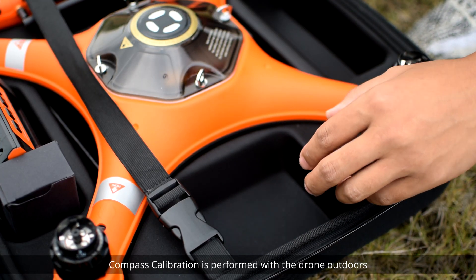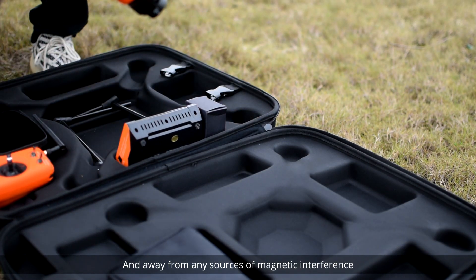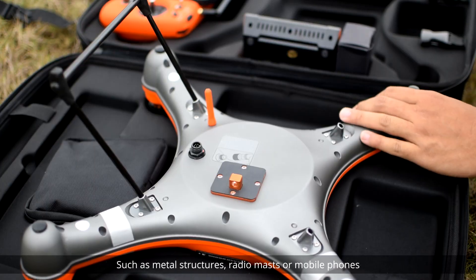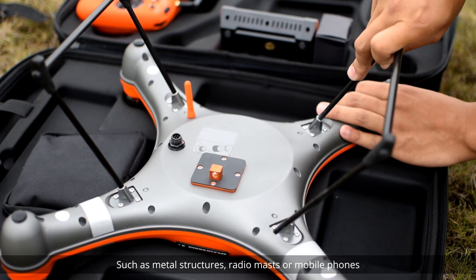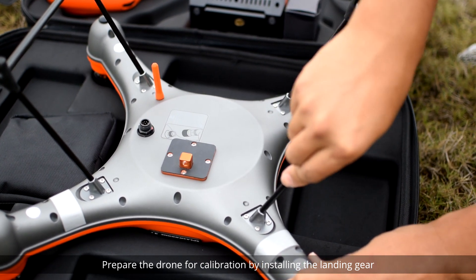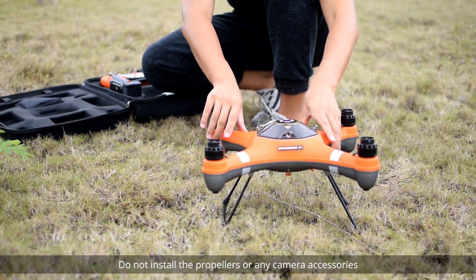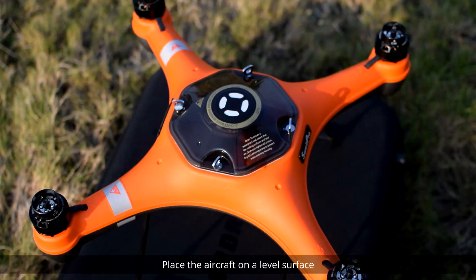Compass calibration is performed with the drone outdoors and away from any sources of magnetic interference such as metal structures, radio masts, or mobile phones. Prepare the drone for calibration by installing the landing gear. Do not install the propellers or any camera accessories. Place the aircraft on a level surface.